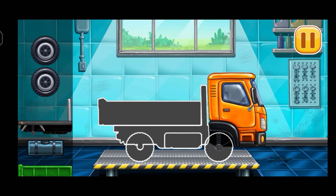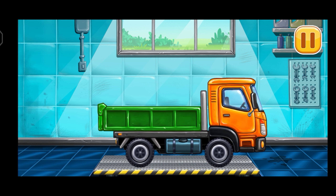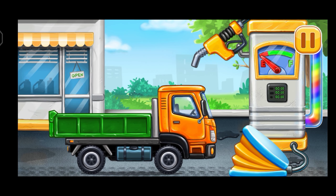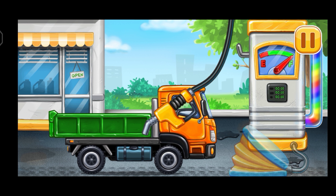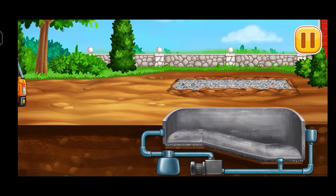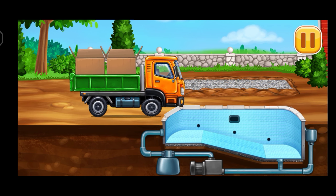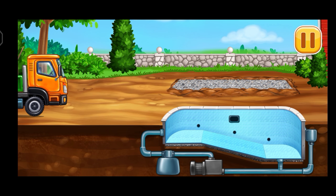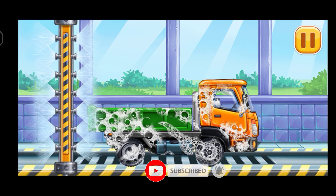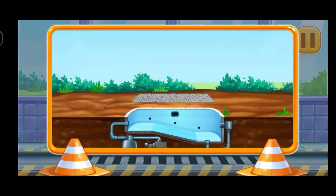We have to assemble Drop side truck. First, we have to fill it, Drop side truck, pump. Keep it up. Lay the tiles. We need to wash, Drop side truck. We did it.